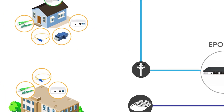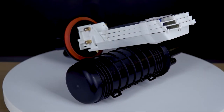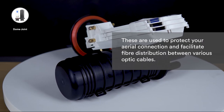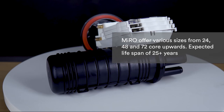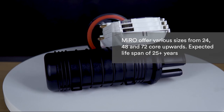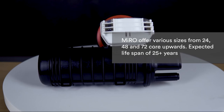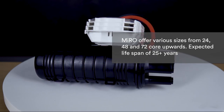With aerial fiber, one would typically employ what is called a dome joint or splice enclosure. These are used to protect your aerial connection and facilitate fiber distribution between various optic cables. Miro offers various sizes from 24, 48, and 72 cores upwards. They come with an IP68 rating and are built from polypropylene and ABS materials, giving them an expected lifespan of over 25 years.